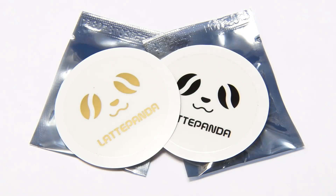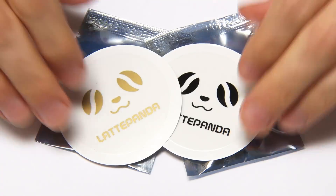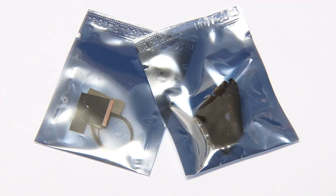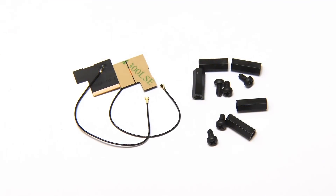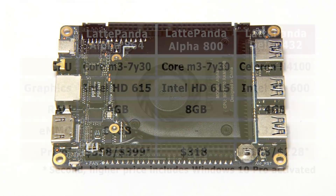I wanted to show you these items that were under the wires in the box — I missed these initially. We've got some stickers, and we've also got a couple of little packets. These packets contain some risers, and also the antennas for the board's wireless functionality.